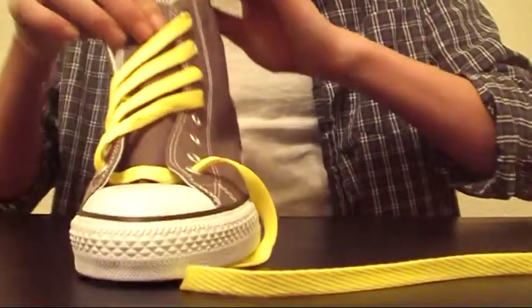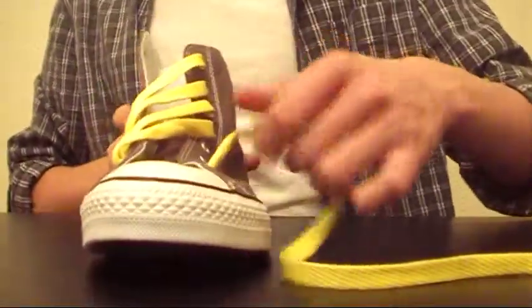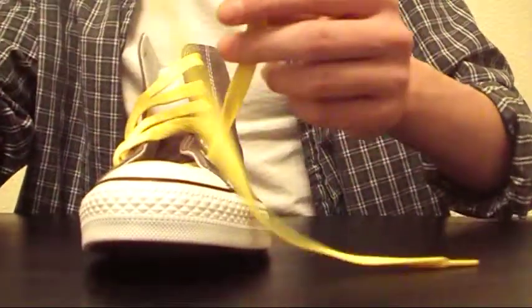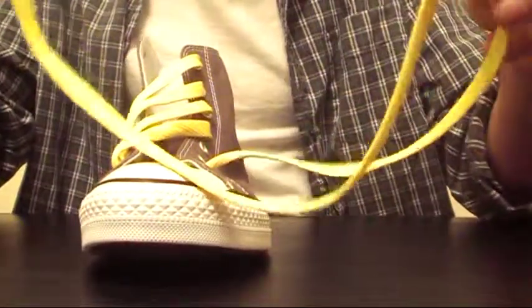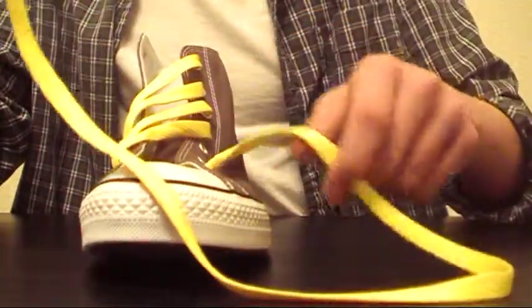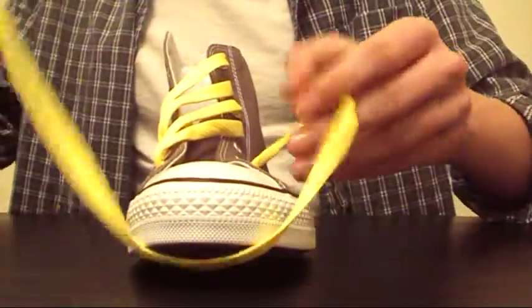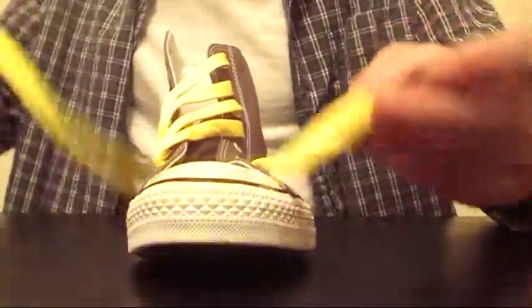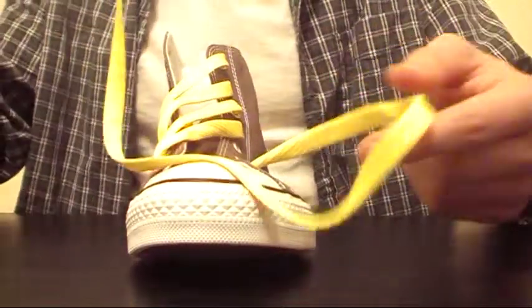Now you should have four crosses going across. This other part of your lace that you still have is slightly different, but overall it's still pretty simple. So what you're doing for this, instead of just going straight across into the R5 eyelet, you're going to be going in a pattern.